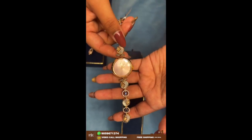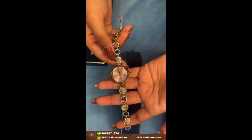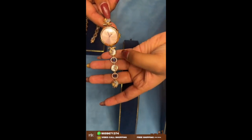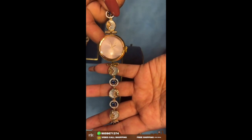Here comes another watch — this also has a round dial. Here we have mother of pearl, and on that we have gold carving.